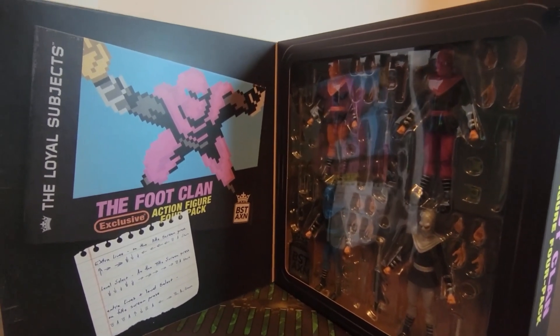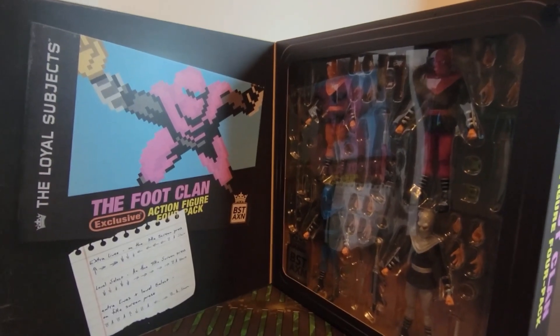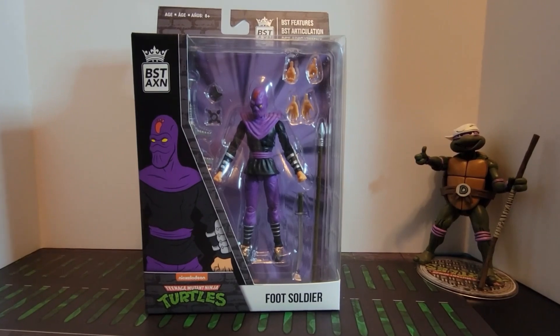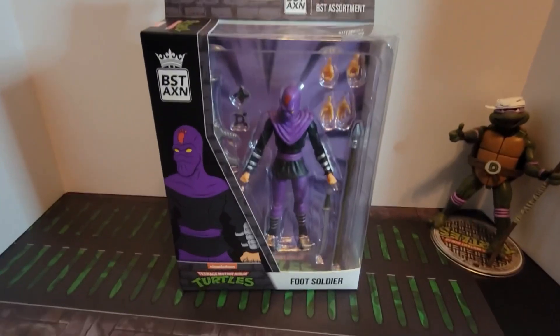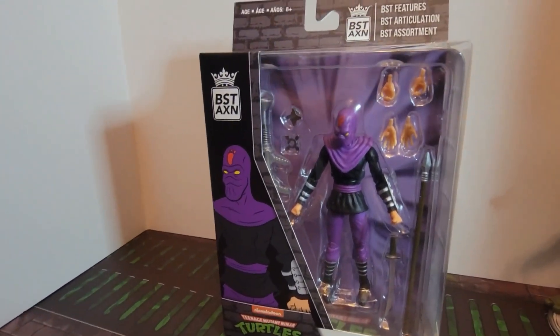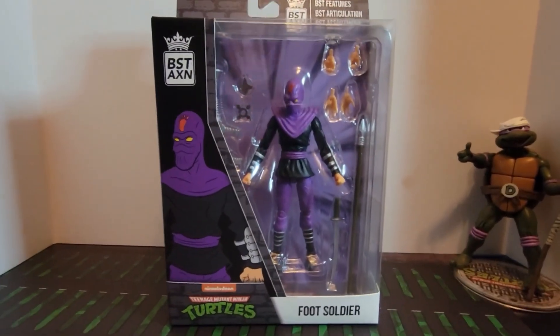I'm not going to crack the four-pack open today, but I am going to crack open a regular foot soldier and do a review of that. We have a Best Action foot soldier — the classic purple one. He comes with a spear, a blaster, a couple of shurikens, and some extra hands. We are going to crack this one open.